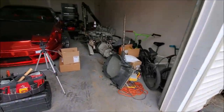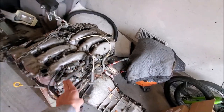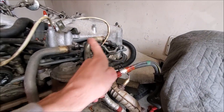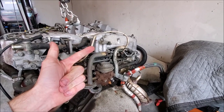Welcome back to the channel. Today marks episode 2 of the build for the daily 300ZX. What we're going to be doing today is removing the plenum, removing the valve covers, deleting the coolant lines off the plenum, and also removing the EGR — so coolant line delete and EGR delete.